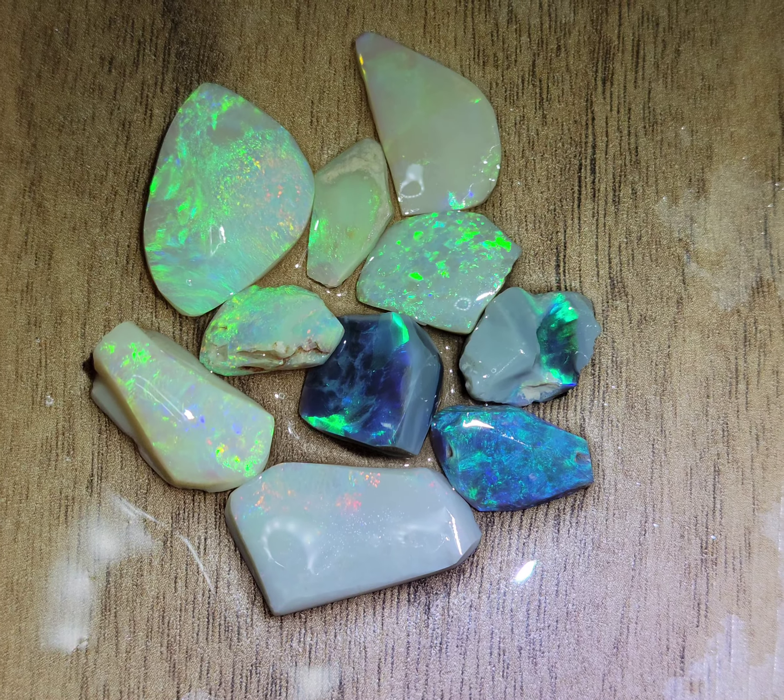Another super flashy piece. What about this incredible crystal? Gorgeous, gorgeous, gorgeous — look at the colors in this big piece.